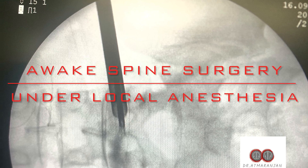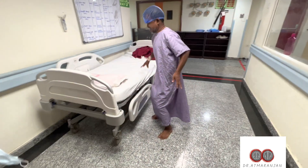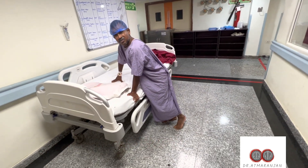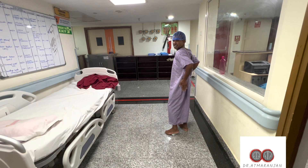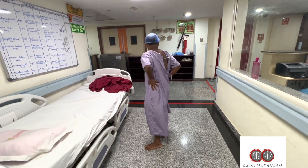Welcome to this Avik Spine Surgery patient educational video. This is a 50-year-old male experiencing severe back pain and radiating pain to the left lower limb. He is facing a lot of physical difficulty — his walking pain is quite severe, as evident from the video, and he is taking help while walking.